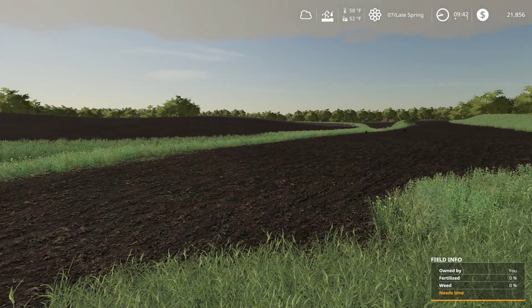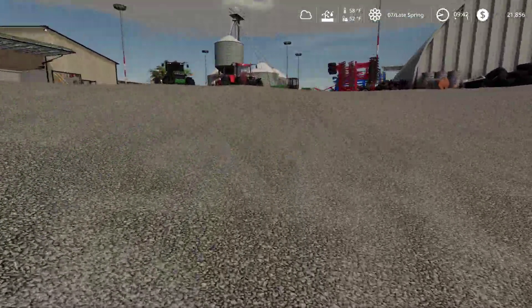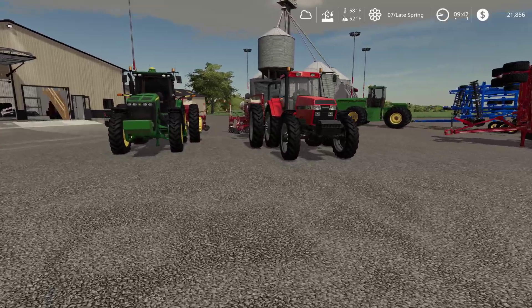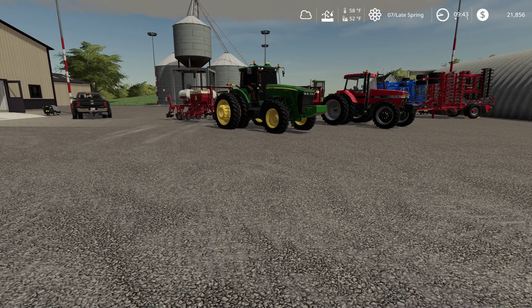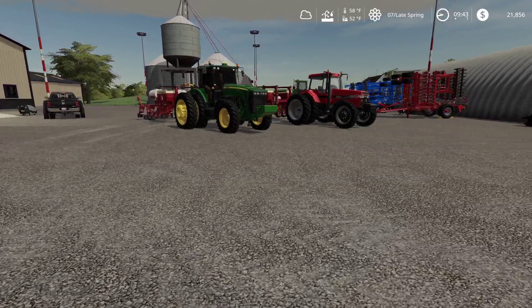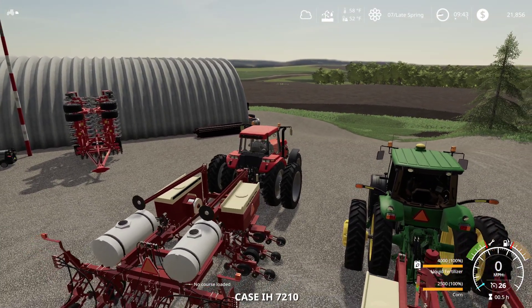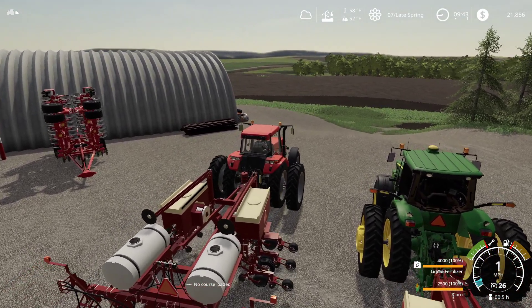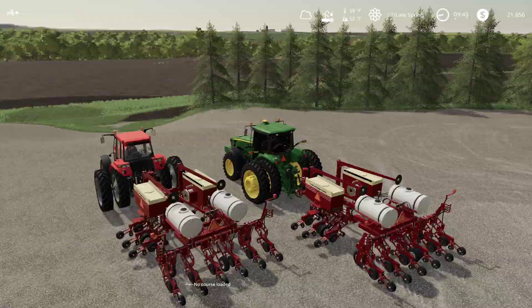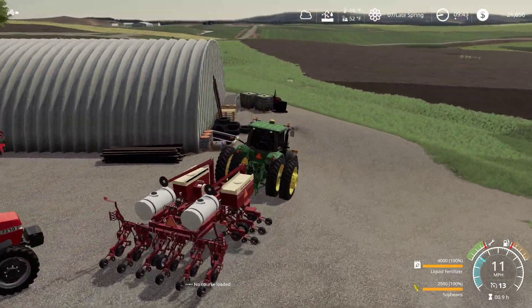Well guys, I guess you know what time it is — it's planting time. Ended up buying another planter, same thing, but it was a cheap planter and we're gonna need to get this stuff in the ground soon. Running into the same thing we had happen last season — it's late planting. So we're gonna go ahead and plant corn and take the Case tractor down here. Actually, let's take the John Deere over.